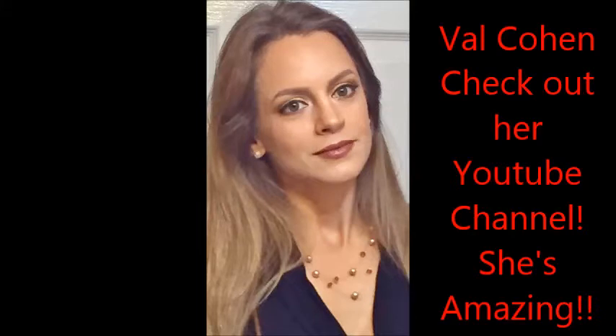Hey guys, welcome back to my channel! Thanksgiving is quickly approaching and it's one of my favorite holidays because it brings families together. Today's video is basically going to be my holiday glam look, and it's also my first collaboration — with Val Cohen. I will link her YouTube down below in the description box, so please go check her out. If you guys would like to learn how to do this look, just keep watching.